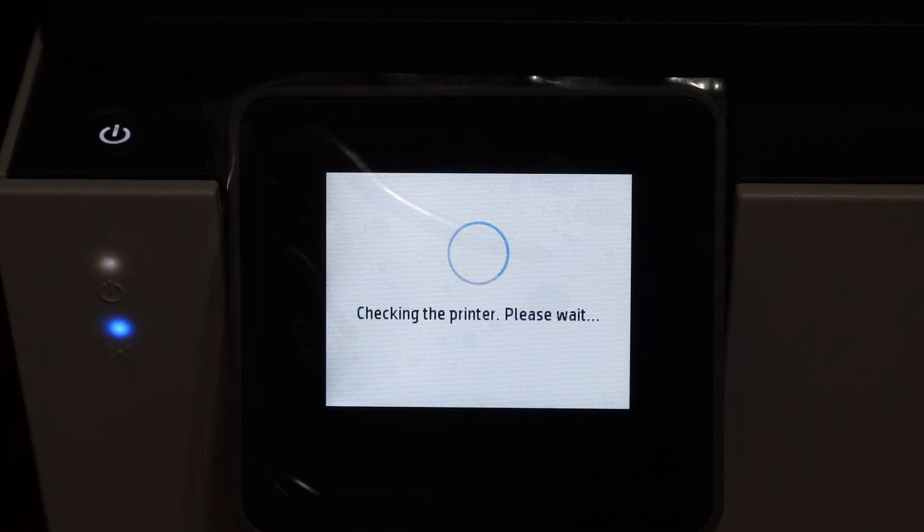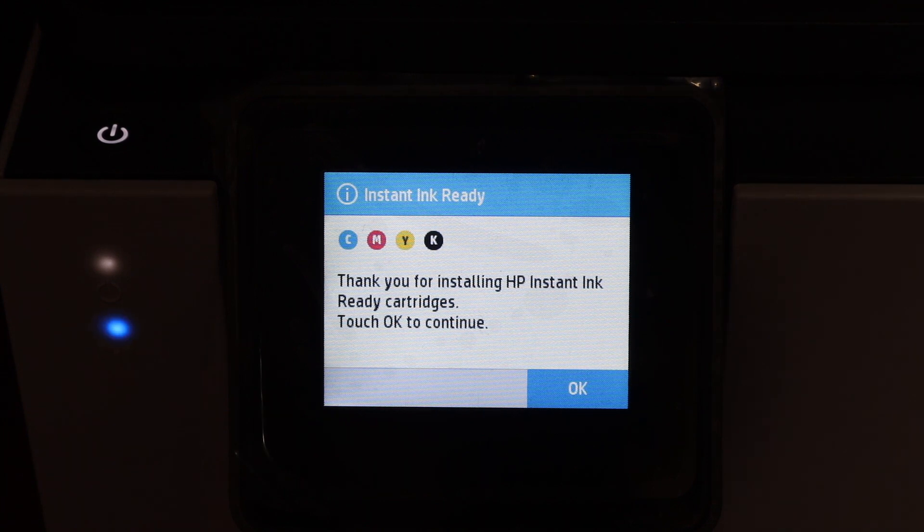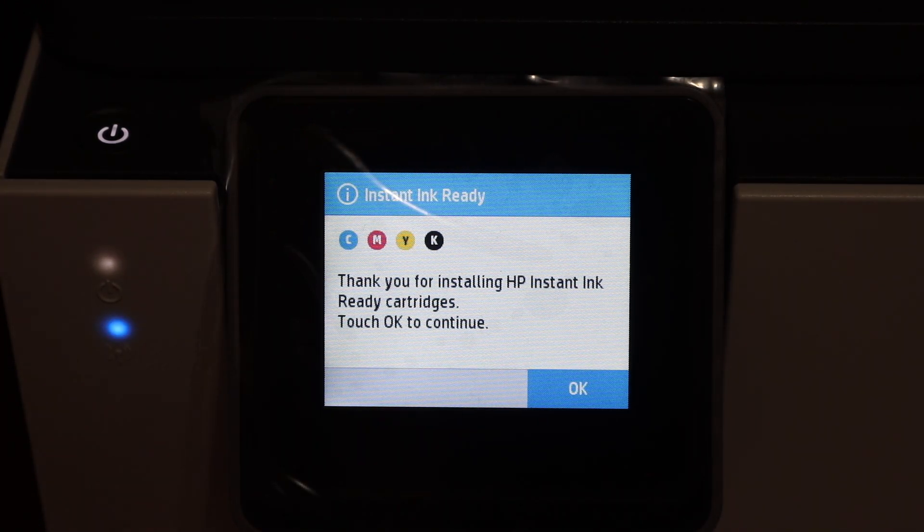Now close the ink cartridge chamber door. Once closed, you will see the printer checking itself — just wait for the processing. On the screen it will say 'Instant Ink Ready' and 'Thanks for using these cartridges.' Click OK to continue.